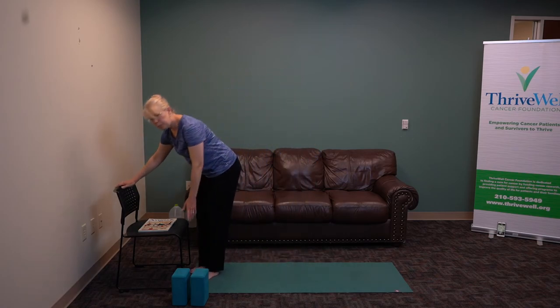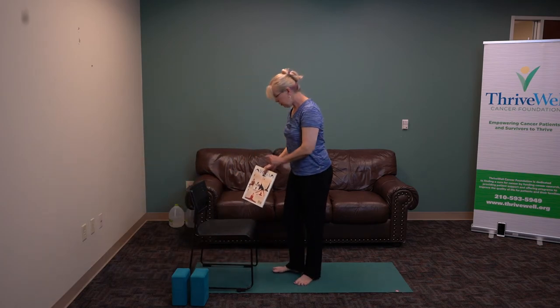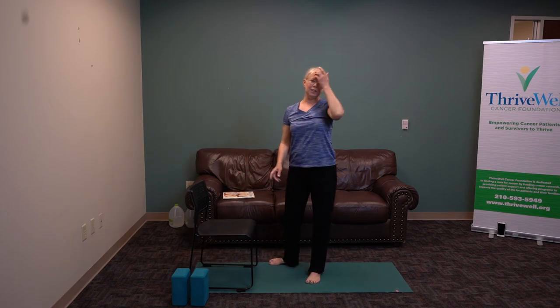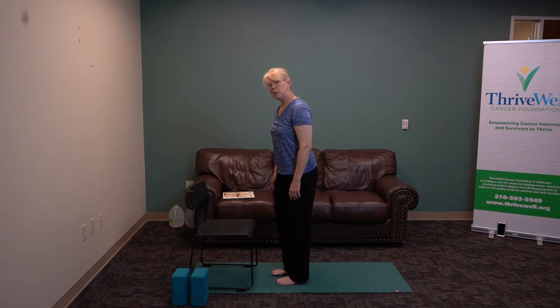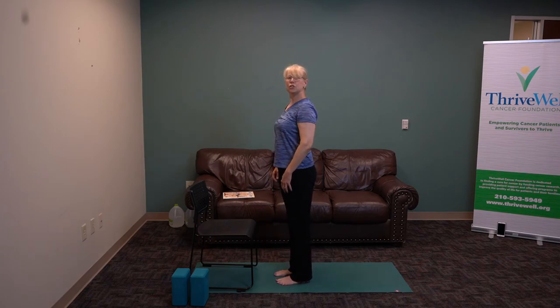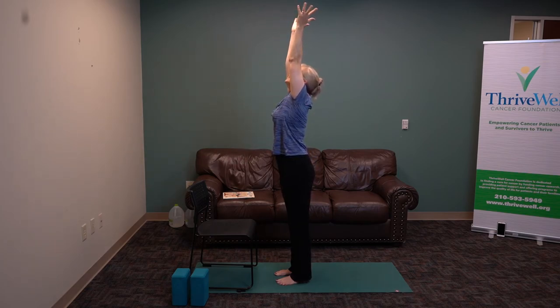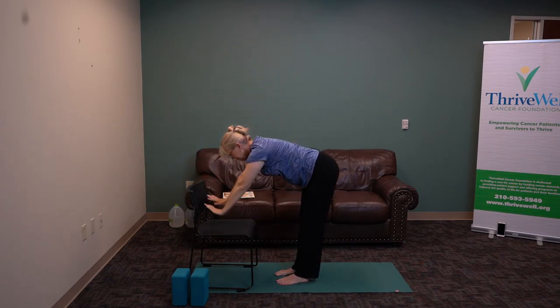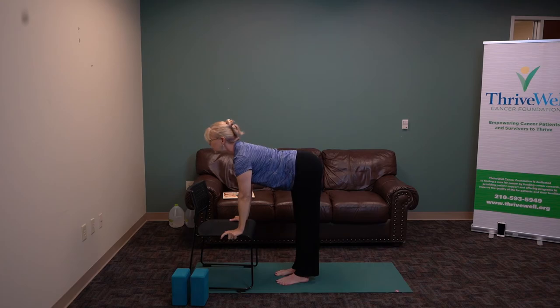I'm going to put a chair close by and we're going to practice a salutation to the sun using a chair. You can also do this on the ground with blocks or without anything at all. So we're nice and tall, broadening through the chest. Stretch up, inhaling. As you exhale, bring your hands to the chair. Broaden your heart, lift your chin, lengthen and open your chest. Exhale and arch the spine.